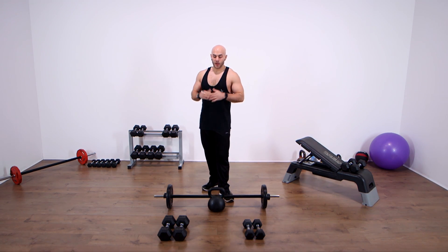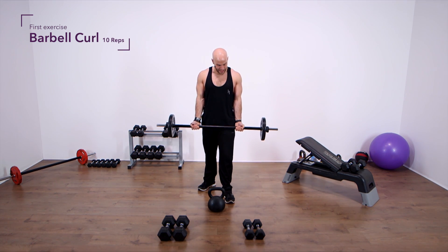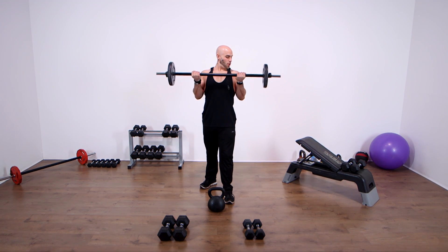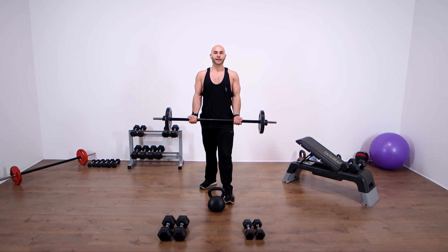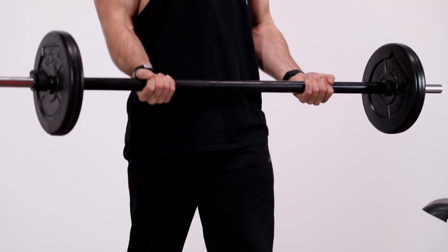We're going to start with the barbell curl. Grab the barbell with your hands just outside hip width so your arms fit nicely down the side of you. Elevate the chest and keep your shoulder blades pinched together. From there, curl up to almost all the way up, and then very slowly count to four on the way down, maintaining the contraction in the biceps. This is for ten reps.